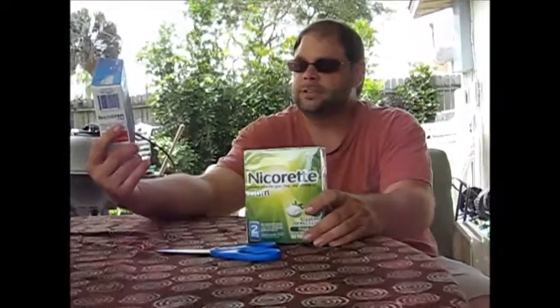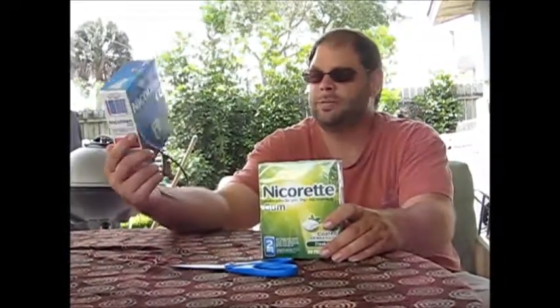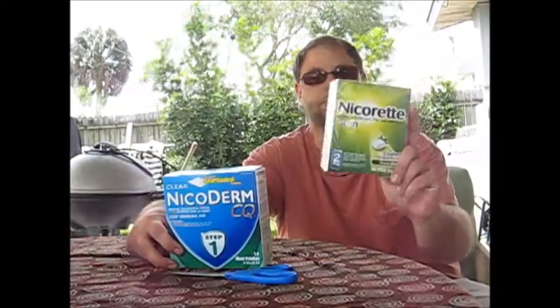Good morning YouTube! We have the Nicorette NiCQ Step 1 21-milligram patches, brand new, and a hundred-pack of Nicorette gum, fresh mint coated. Today is a quick day, so here we go.